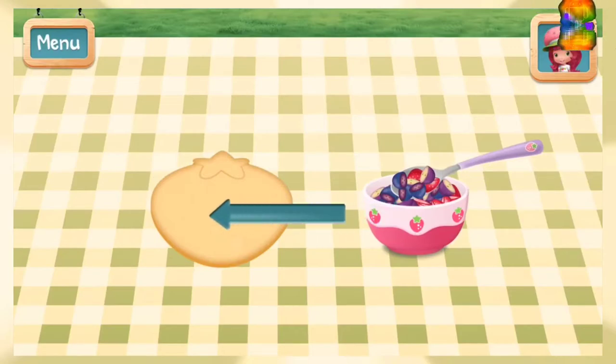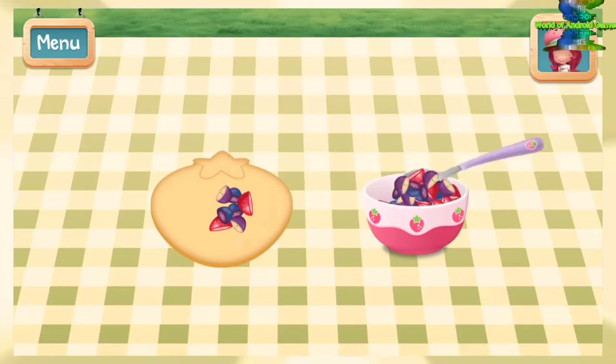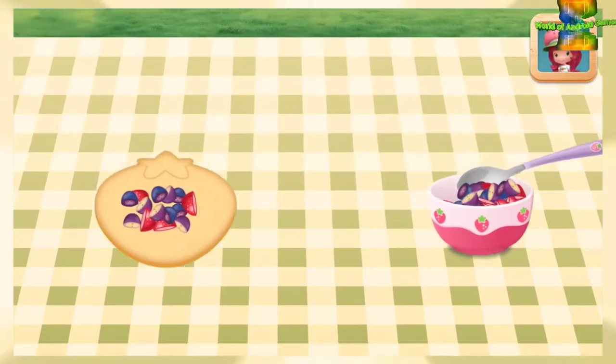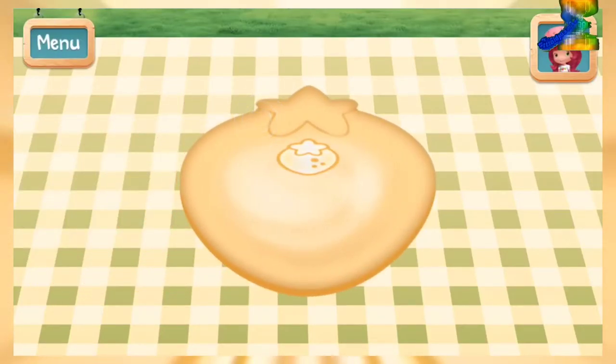Spoon the fruit mixture onto your pie dough. Tap the targets around the pie to seal it shut. We don't want our fruity gooeyness to seep out.